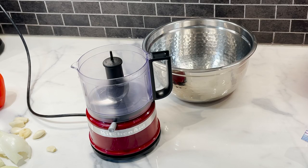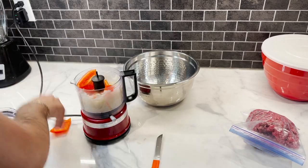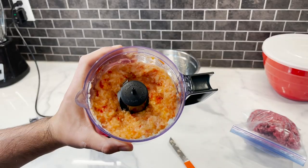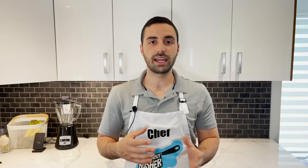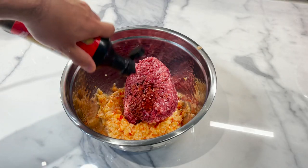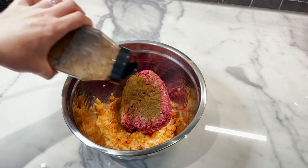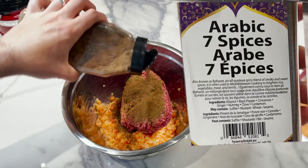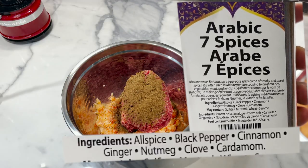Now it's time to start on the meat. In a food processor, toss in a full onion, a couple cloves of garlic, and a bell pepper — you can use red, green, or yellow, whatever color you want — and mince it really well. In a large bowl, add a kilo of minced meat, a tablespoon of Worcestershire sauce, and a heaping tablespoon of seven-spice Arabic mix that I got from Costco — a blend of allspice, cinnamon, cardamom, black pepper, and nutmeg.